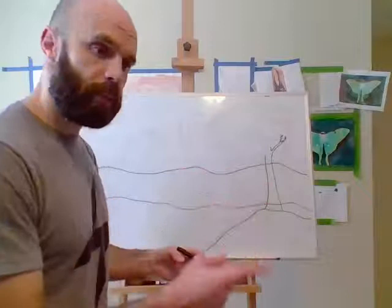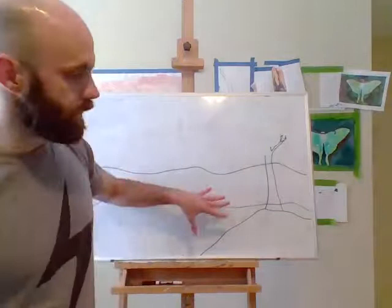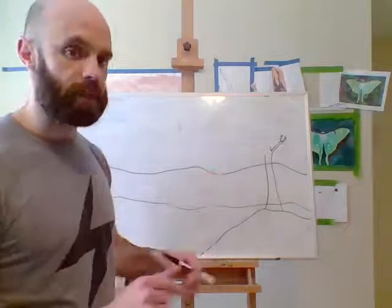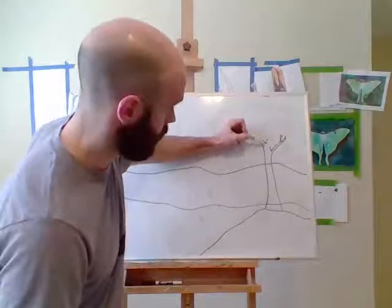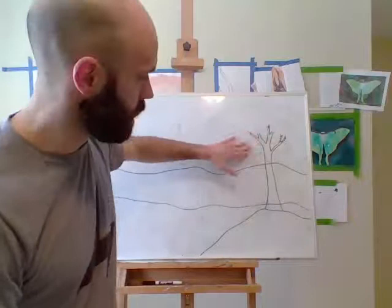One thing to watch out for: if your tree branch starts to get larger when it should be getting skinnier, you may want to go back and try again. Especially when working at home, it's a great opportunity to cultivate a growth mindset and be a problem solver. You're going to make mistakes in your drawing, so draw really lightly and mentally prepare yourself for that. I'm going to have the middle of my tree part in two ways using the letter V — one branch goes this way and one goes that way.